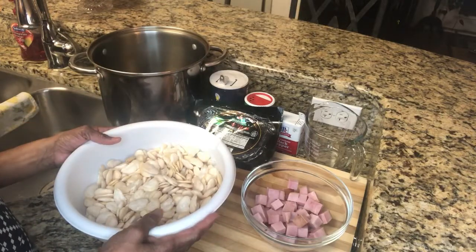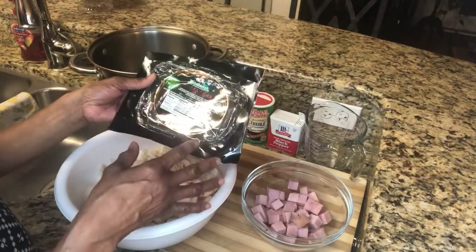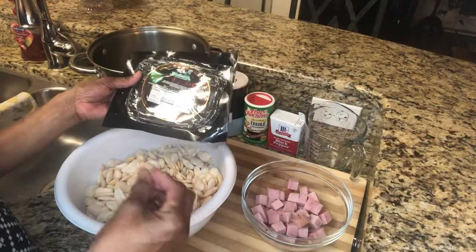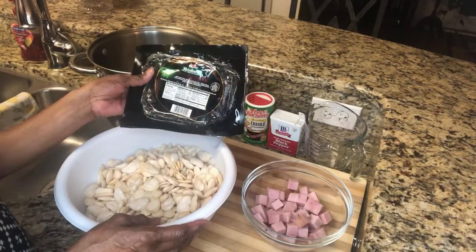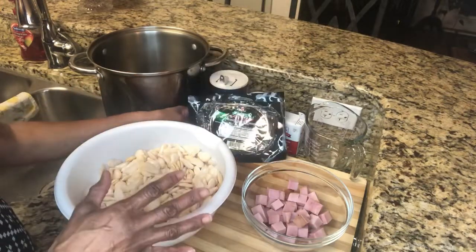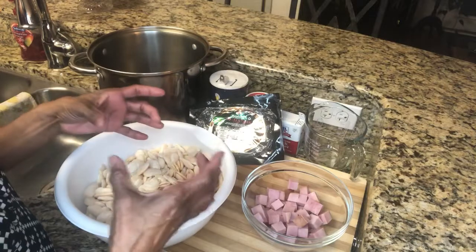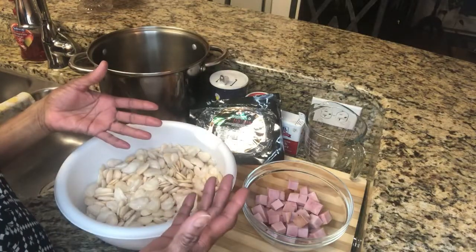We're going to put this with ham. I got an eight-ounce ham steak which is already ready to eat — it's a boneless hickory smoked ham. You can get any type of ham you want. You can use ham hocks, smoked turkey, or sweet meat. Basically any kind of smoked meat goes well with this, and ham is a great meat to put with beans. I have a pound bag of beans — you'll find them on the shelf in the grocery store with your peas and rice.